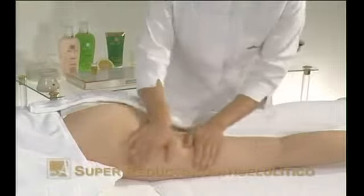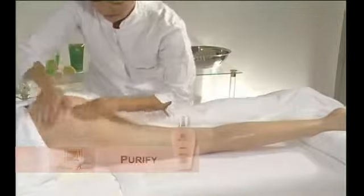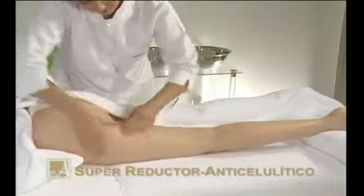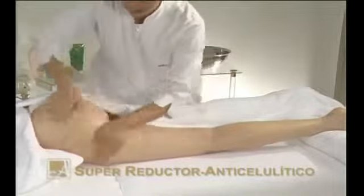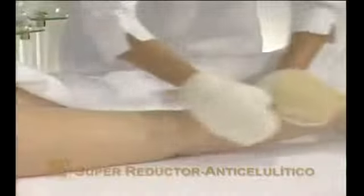Cleanse the area to be treated. Apply Purify to remove all types of impurities from the skin. Wet your hands and rotate. Remove with a cloth and dry the area.